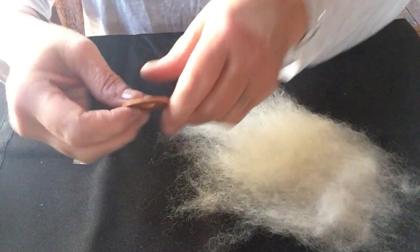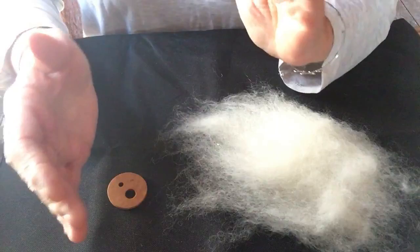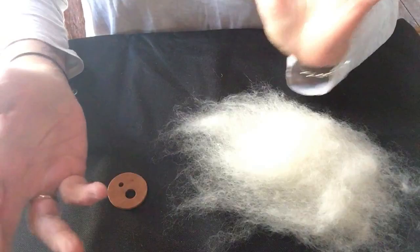Hi guys, it's Pam from Shepherd's Talk. I have my little Diz here. I was going to show you how I use it to pull out a nice fine piece of roving to spin, especially with the tiny drop spindle, for a lace weight or worsted weight — but I tend to use it more for just the lace weight.